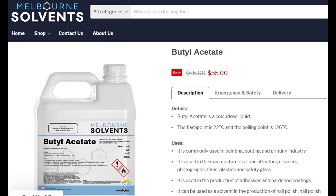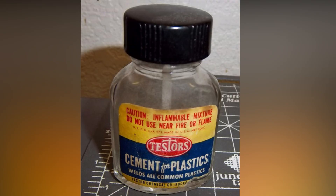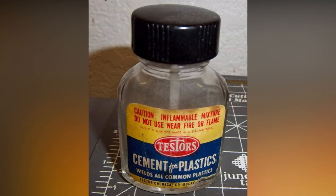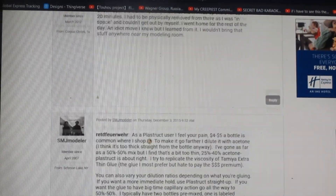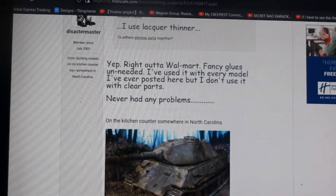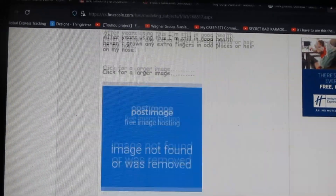We'll save butyl acetate for future videos on making thinners, retardants, and levelling thinner. Today we're going to go for the vintage offering of MEK — found in cements from the 70s, 80s, and 90s, and heavily discussed on the Fine Scale Modeler forums.